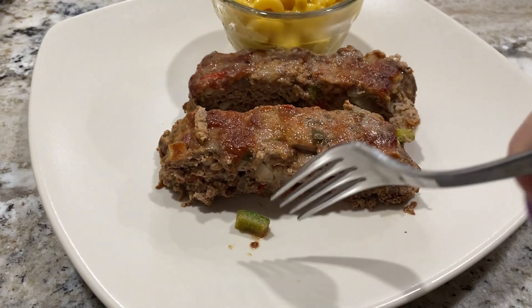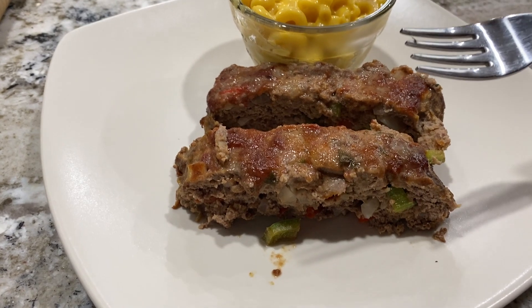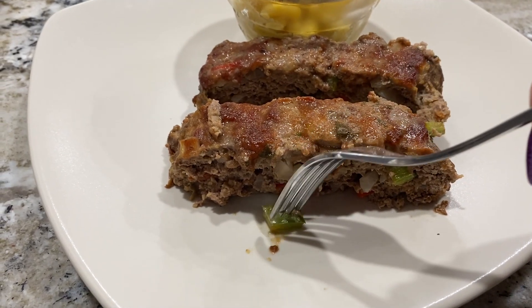Here's the meatloaf. When I took it out of the oven, all I smell is pepper. I don't normally put green pepper or red pepper in my meatloaf. We'll see.